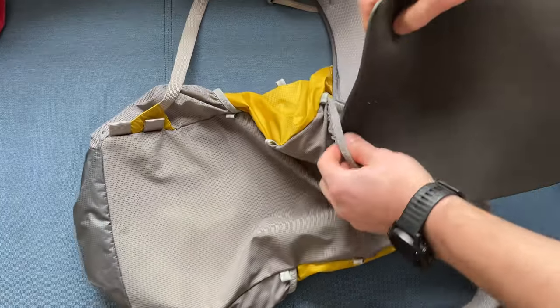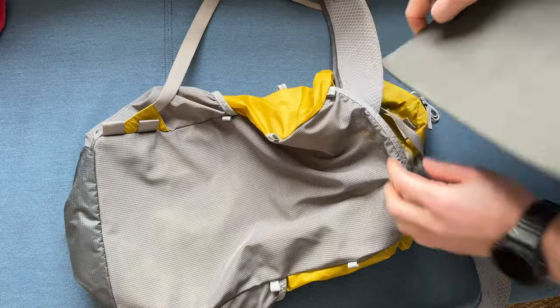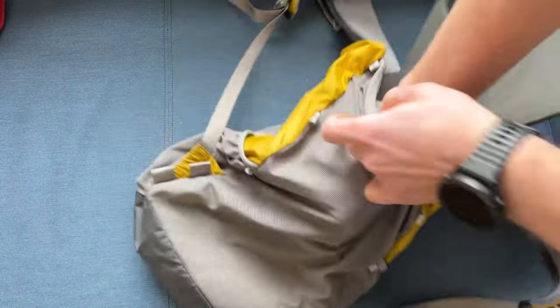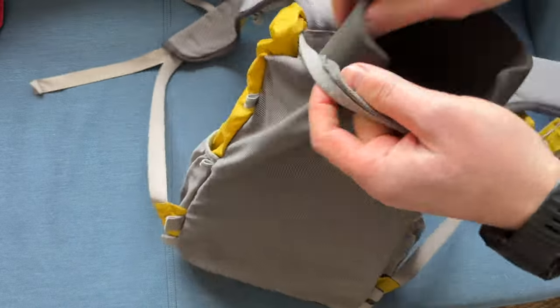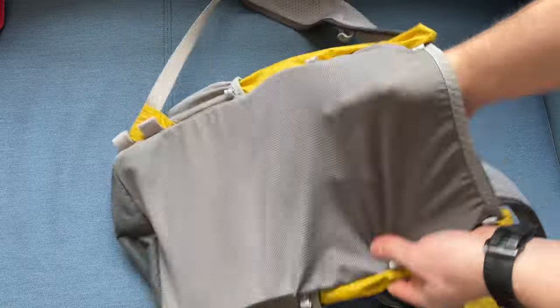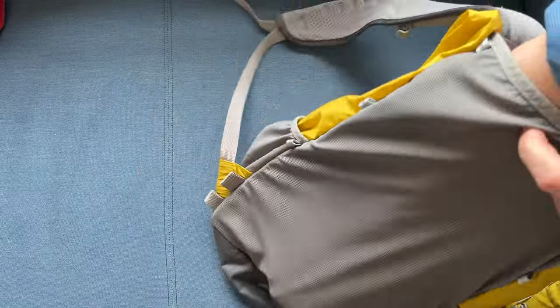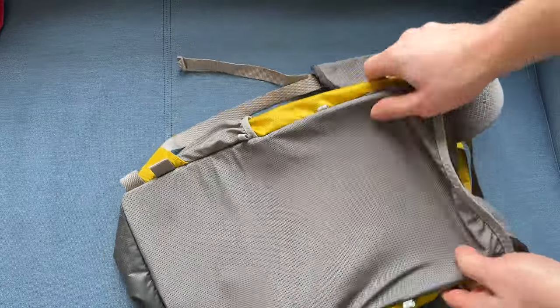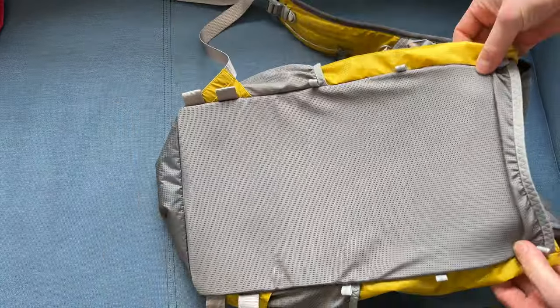The Minimalist 19 comes with a removable back panel which can be used as a seat, or removed to make the backpack weigh less and take up less space. Although this cushion is so soft that even with it the backpack can be compactly folded. I don't often remove the back panel because I'm too lazy to put it back in — it's not very difficult, but the process slightly annoys me.